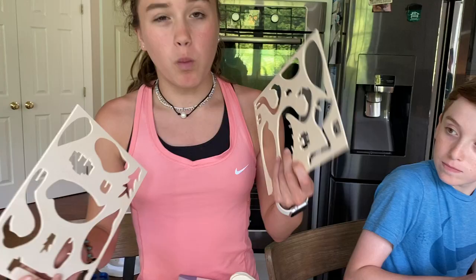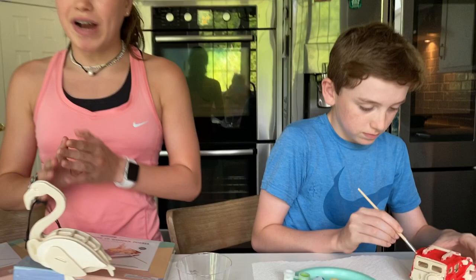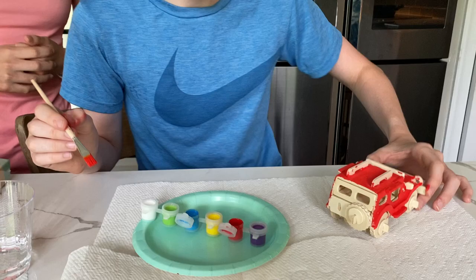Basically how it works is they come with a set of directions and these little wood pieces, and you just pop out little things. This is the flamingo that I made. It took me about 30 minutes to make. It was really easy — it looks like it would be hard, but the directions make it super easy.